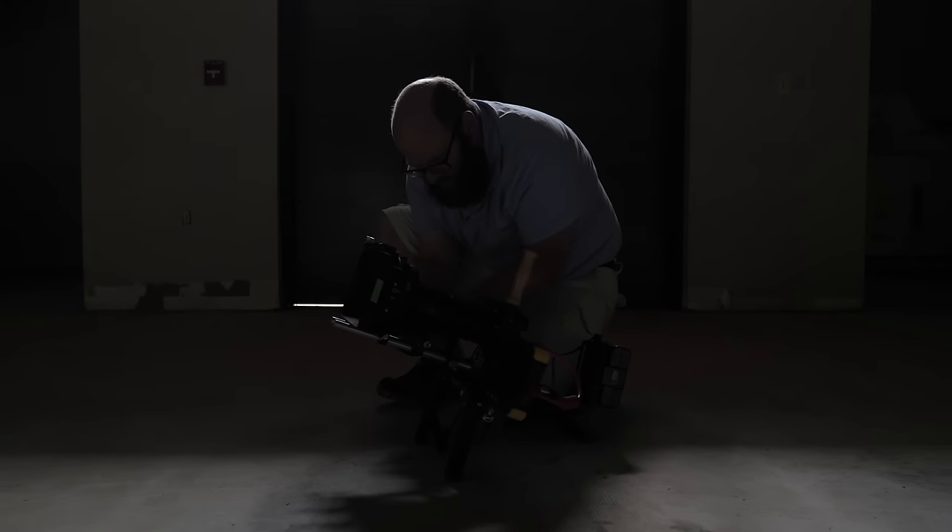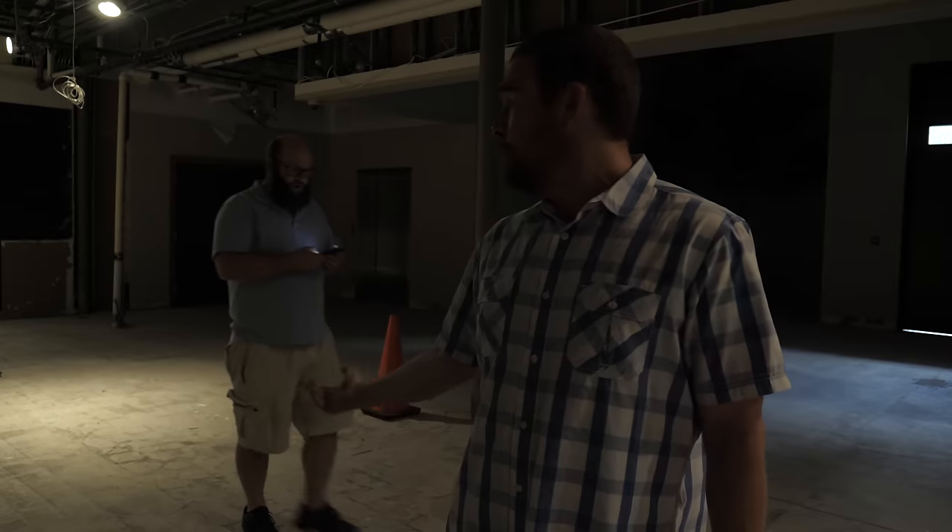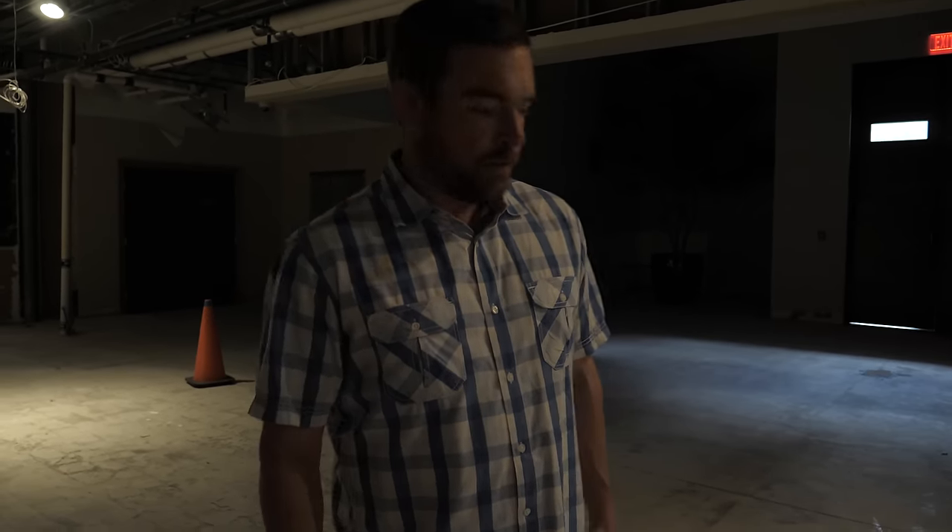We're using SLR Magic anamorphics. We have a 75, a 50, and a 35. We'll kind of go over it — they were all used in the short film as well. We'll kind of show you some results.